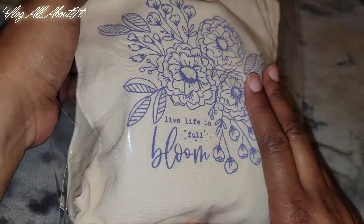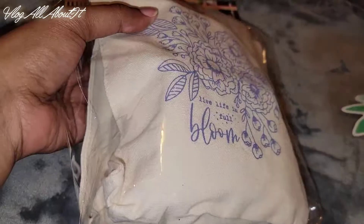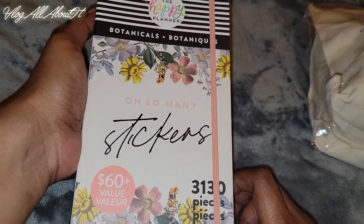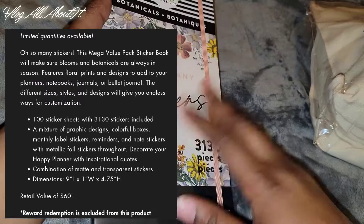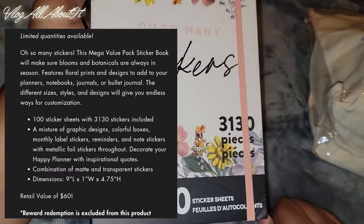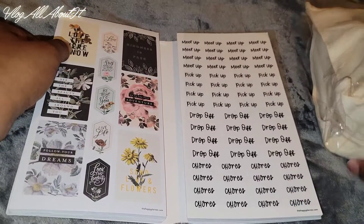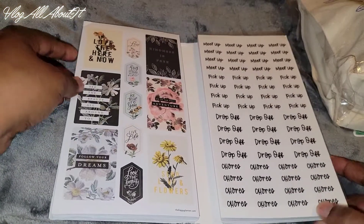So we're gonna take a look at this — this is the tote bundle. Oh, is this a freebie? I got a sticker! Let's go ahead and go through the sticker book — the 'Oh So Many Stickers.' This is the botanicals sticker book. I'll try to throw up pictures as I go. This one sold out in a matter of a couple of hours. I just so happened to see it on the website, so I grabbed it, and I'm glad I did.